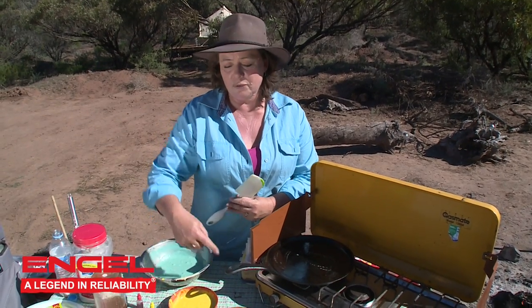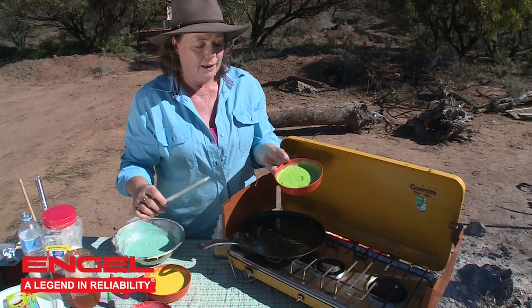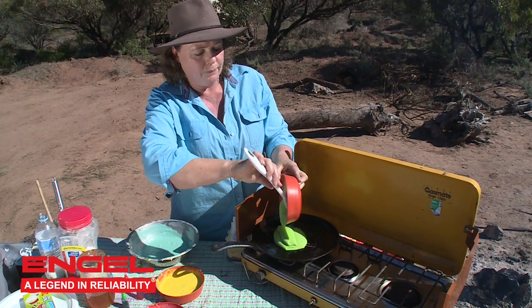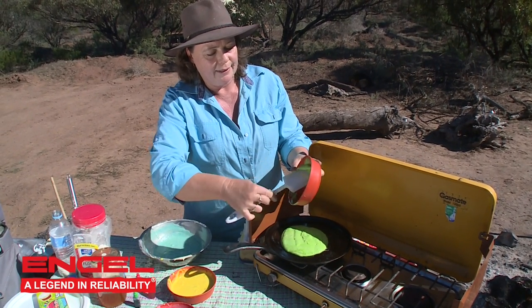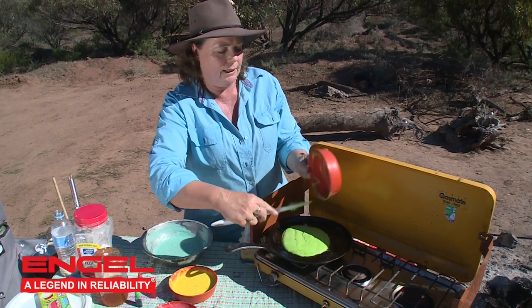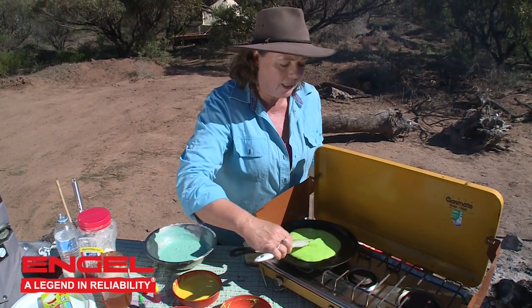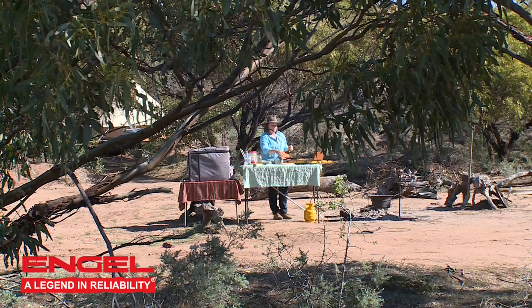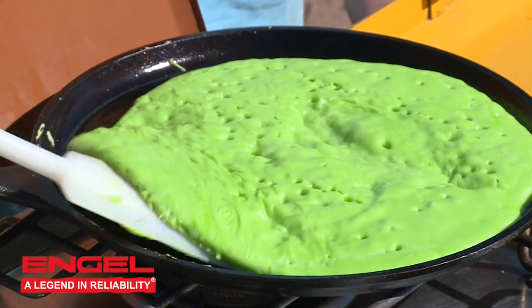Now we've got all of our beautiful colours. All we have to do is cook them up just like you would an ordinary pancake. I've got a little bit of butter on here and I'm just going to tip my pancake mix out onto it. Look at that beautiful green! We're going to spread that out a little bit — because it is quite thick, you will need to spread it out quite a bit. Once it starts getting bubbles in it, then it's time to flip it over onto the other side.